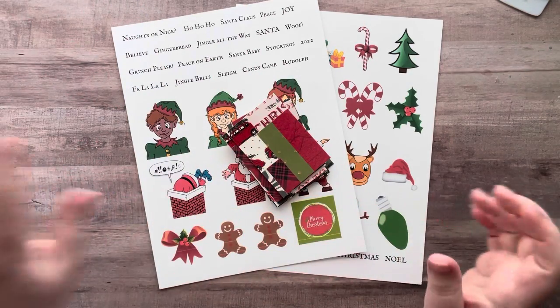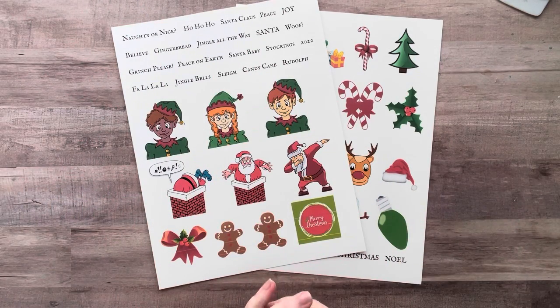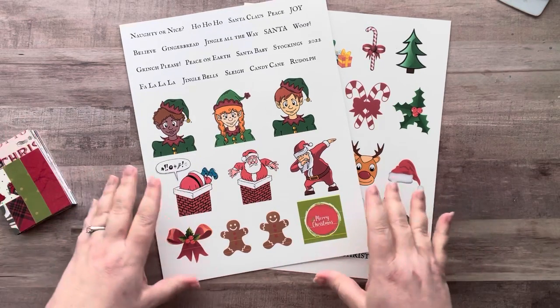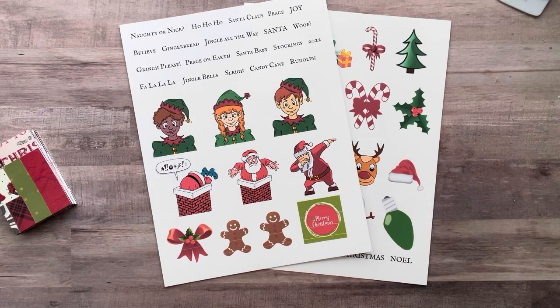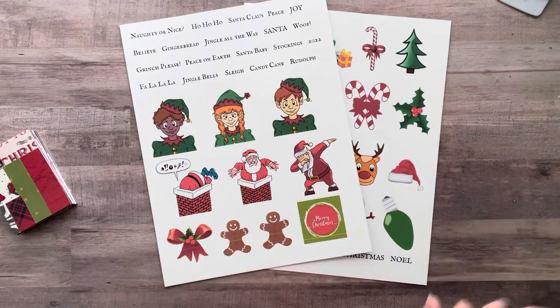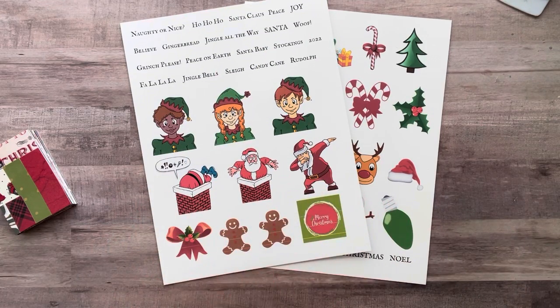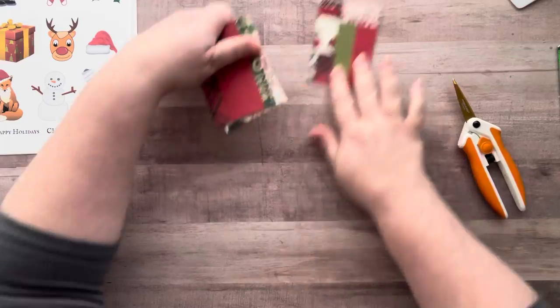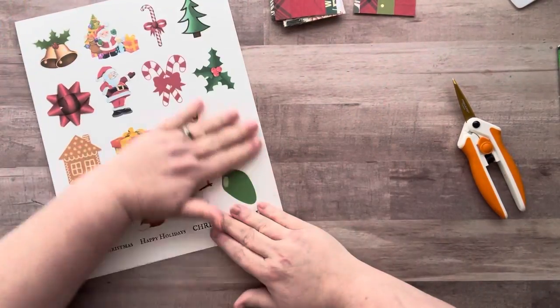So I printed out on white cardstock some Christmas images that are ATC size. Of course you could use these in cards, tags, pockets, or a glue book — to collage, whatever you want. Let me go cut a few of these things and I'll be right back.